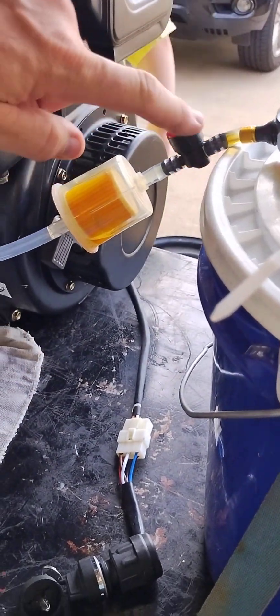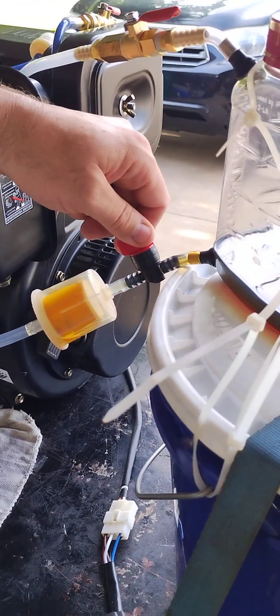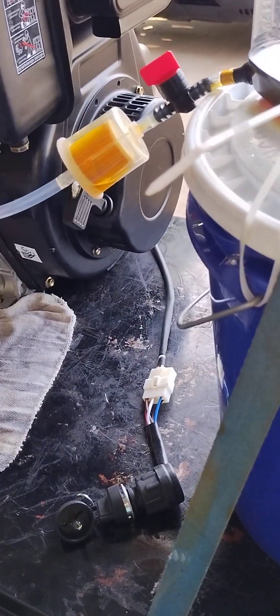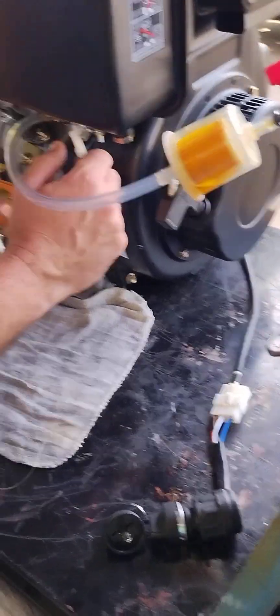Now bring the camera over here. This is our fuel line. You'll see the fuel here is empty. We're going to open up that fuel line and it'll start to come out here. This diesel fuel line is shut but we're going to open it and we're going to start it on diesel.